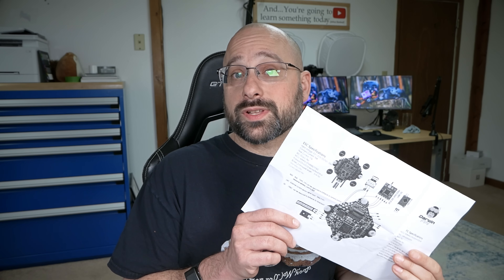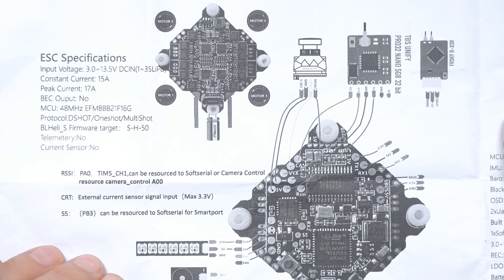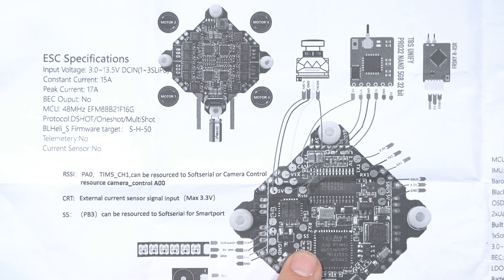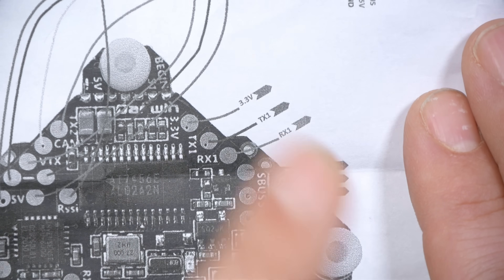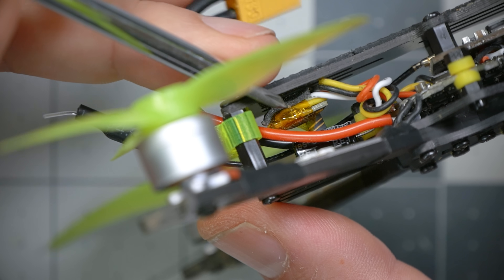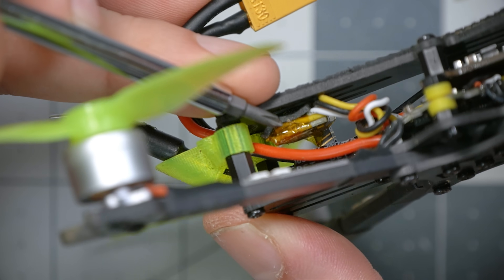I love it when manufacturers include documentation. Darwin FPV gives you a spec sheet and wiring diagram for their flight controller. The flight controller has an S-Bus input pad with an inverter if you're using a FrSky or other S-Bus receiver, and it has spare TX1 and RX1 pads if you're using a more modern receiver like ExpressLRS, Ghost, Crossfire, or Tracer. Personally, I put an ExpressLRS EP2 receiver in there — that's the whole receiver stuck to the top plate, including the antenna. I'm putting these EP2 receivers in all of my micro quadcopters. The small size and integrated antenna make them so easy to mount, and the range of ExpressLRS is more than you'll ever need for a quad of this size.